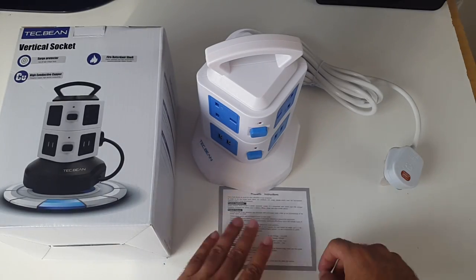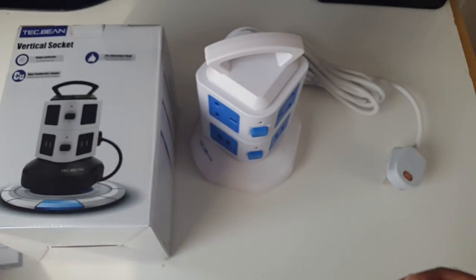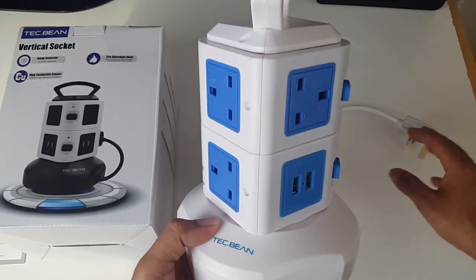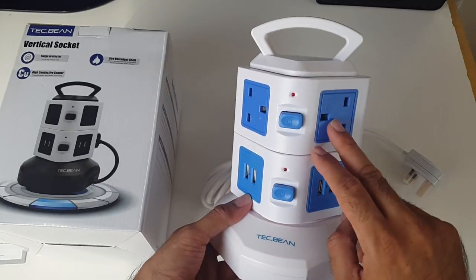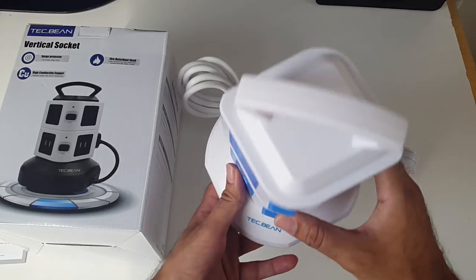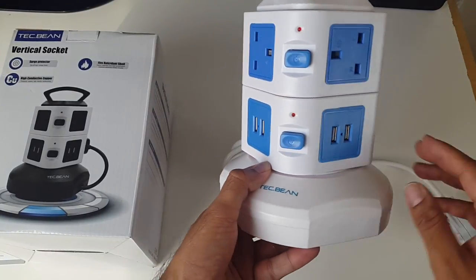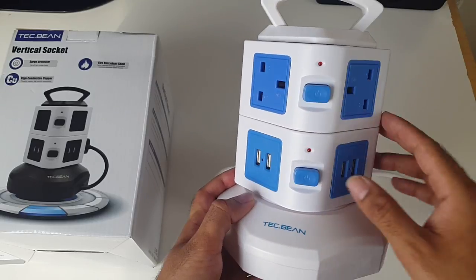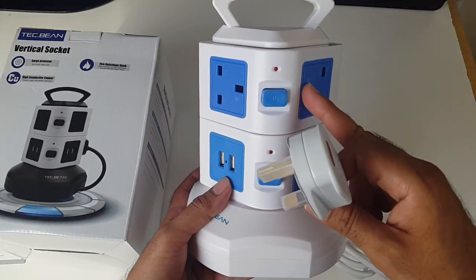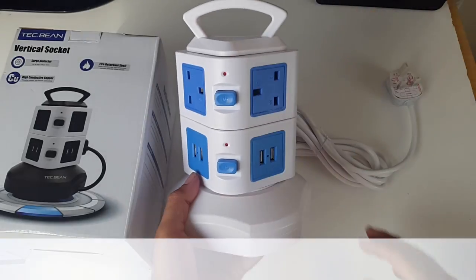So this is everything you get in the box. You've got some basic product instructions and a bit of technical data. If you see the pictures on Amazon this actually looks quite big, but as you can see it's quite portable. You have two sockets on one side and then one, two, three, four on the other, giving you a total of six AC sockets and four USB ports which are 2.1A standard. There are also power cutoff switches so you can switch off individual sections when not in use. And you've got a three meter cord. I have the UK version with UK AC sockets — if you buy from the US you'll get the US version.